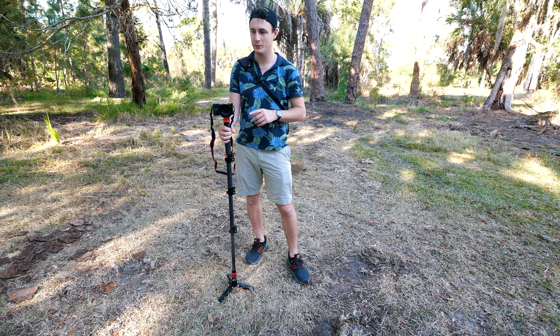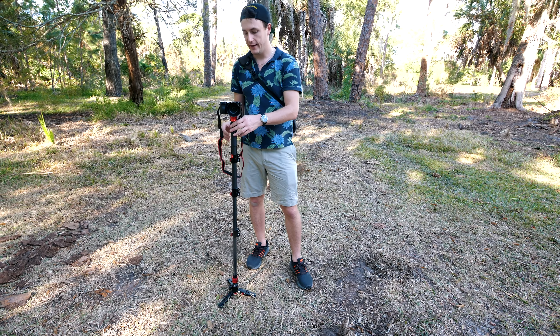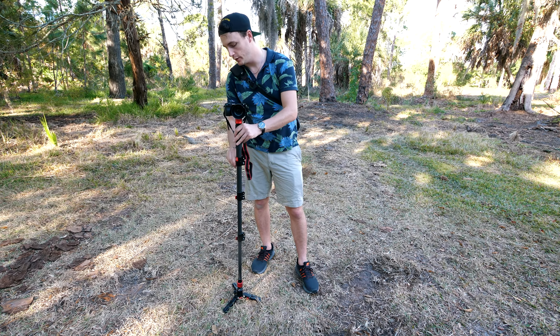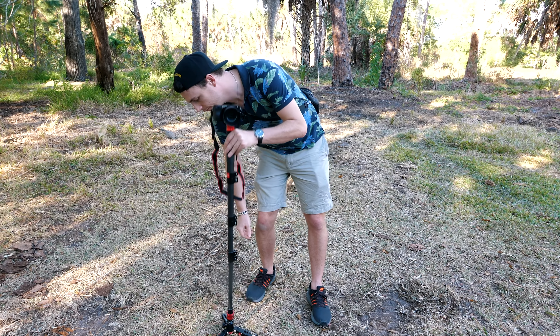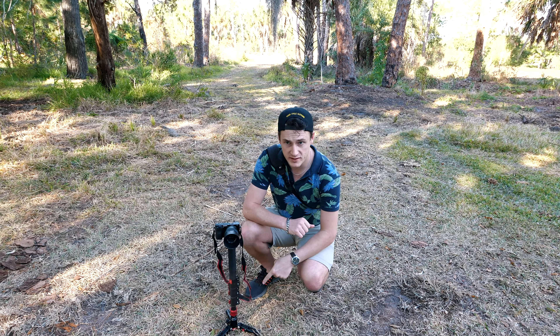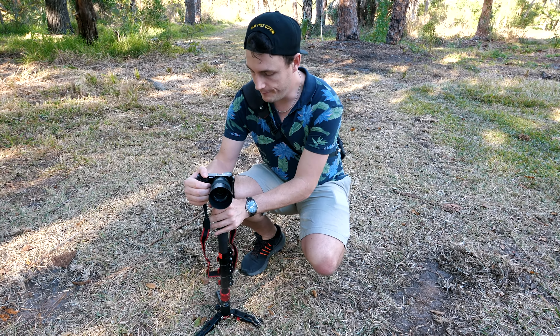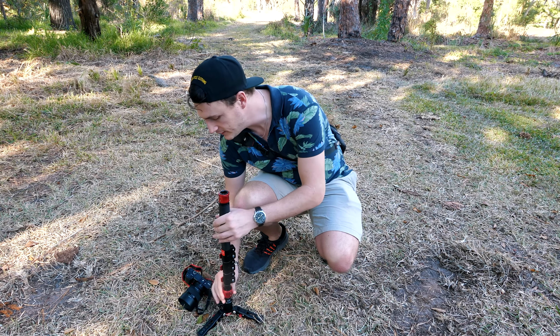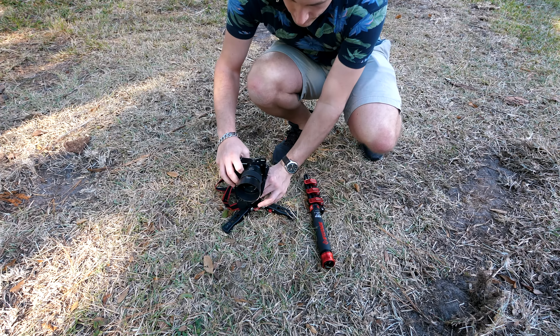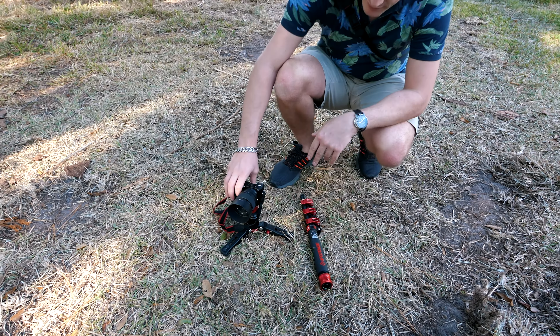What I really like about this monopod is how compact it is. It looks really tall now because it's completely extended, but if you fold it down it gets really compact. You can even take it apart into basically three pieces, making it really small. It's so compact it even fits in my backpack, so you can pack it and get your monopod out there.